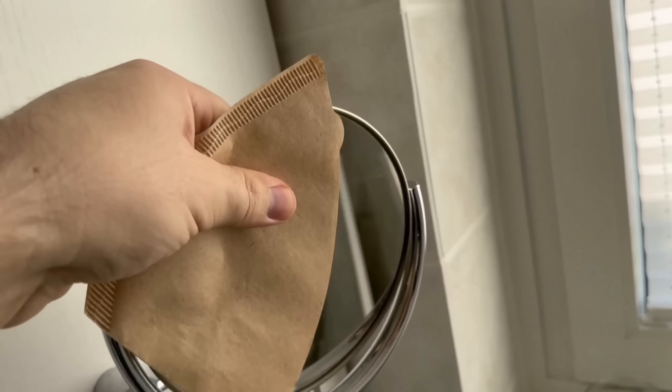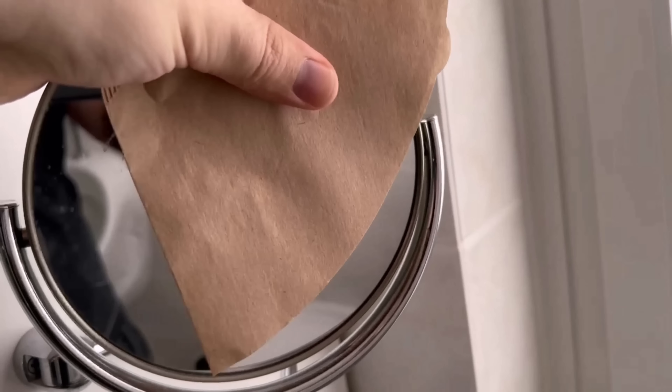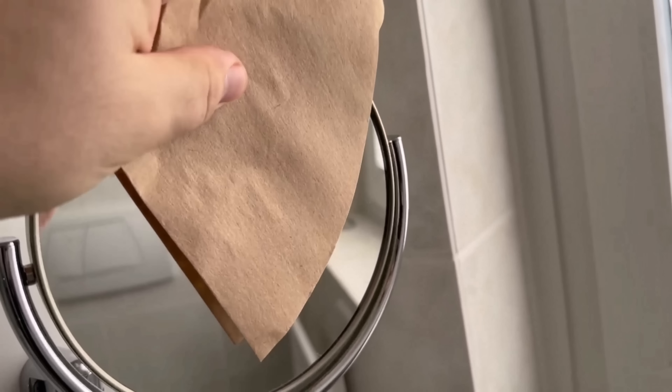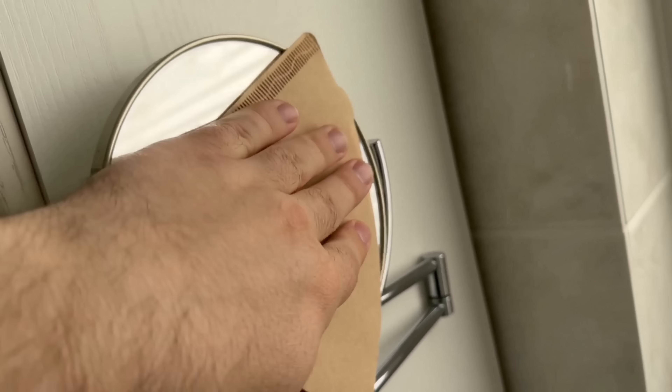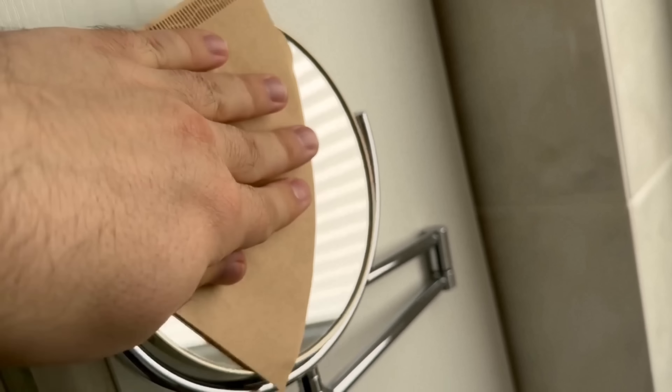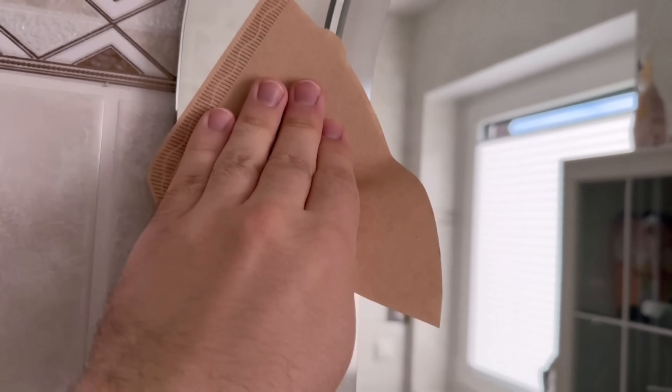Of course, the whole thing works not only on such small mirrors, but also on larger mirrors and even on window panes. I have now also done the whole thing here on my large mirror in the bathroom and there too you can see straight away how ingenious the result really is. You have to apply light pressure and all the streaks and fingerprints disappear again.